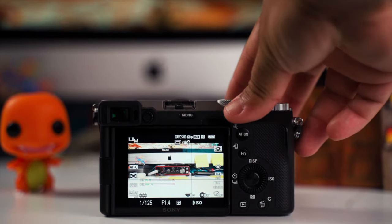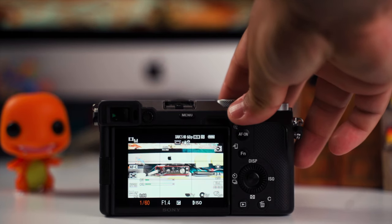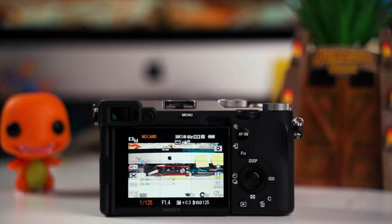For shutter speed, I adjust it often, especially outdoors. If you don't have an ND filter, you'll need to switch it manually while shooting. Inside a venue it tends to stay more consistent. Remember the 180-degree rule for video: if your frame rate is 60fps, your shutter should be around 1/125th of a second minimum. At 24fps, aim for 1/50th. You can go higher but never lower, or you'll get choppy footage.